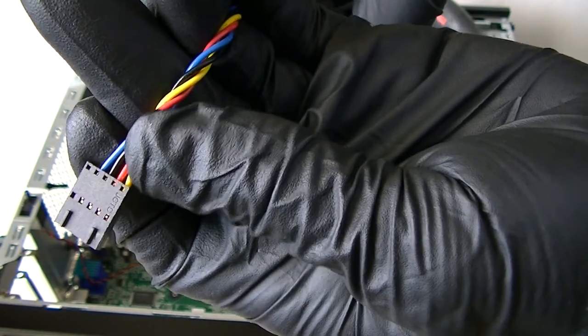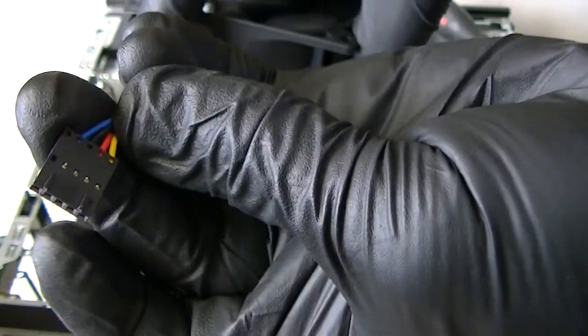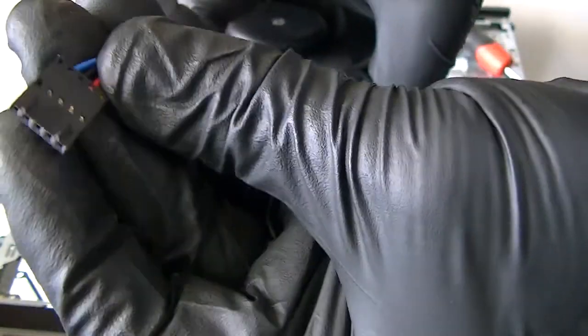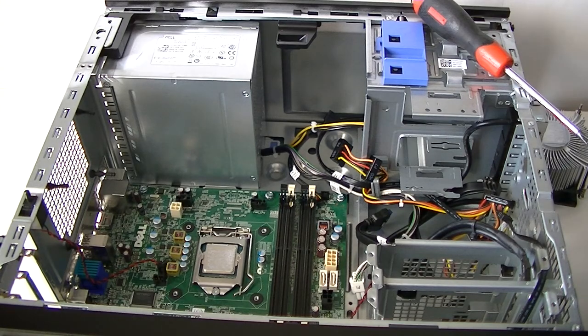The fan has a five-pin connector but only a four-wire connection — so it's a five-pin but four-wire.